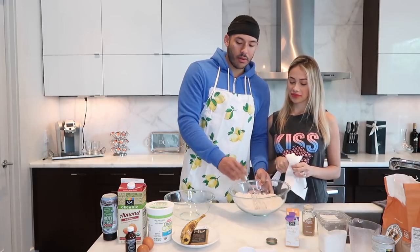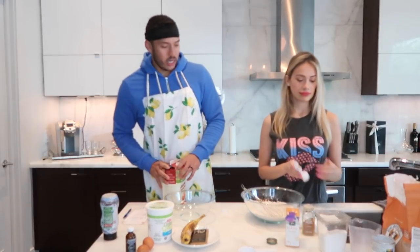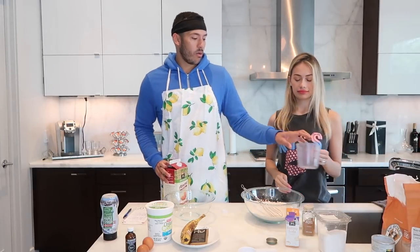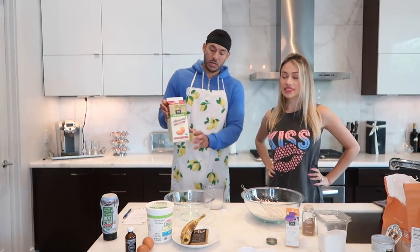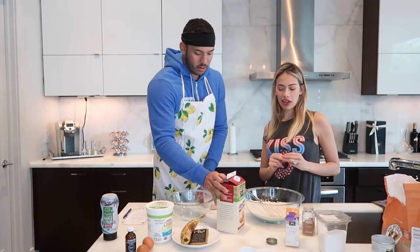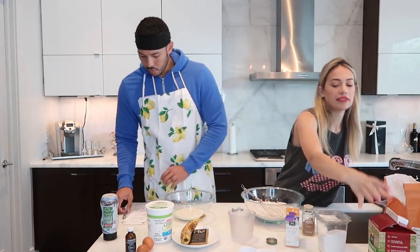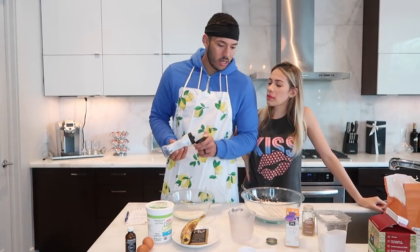Once everything is mixed, we move to the other bowl — the smaller bowl. We're going to start with the milk: three quarters of a cup of almond milk. This is healthy pancakes, by the way! Pour the three quarters of a cup into the smaller bowl.